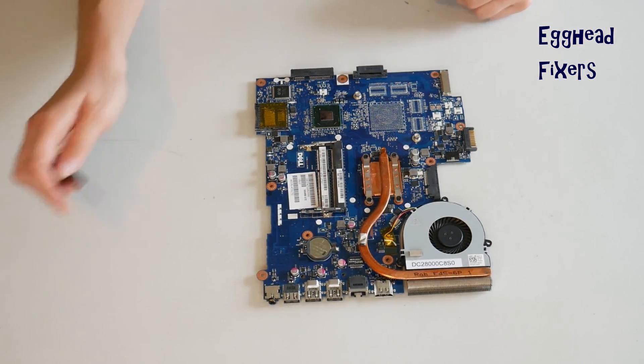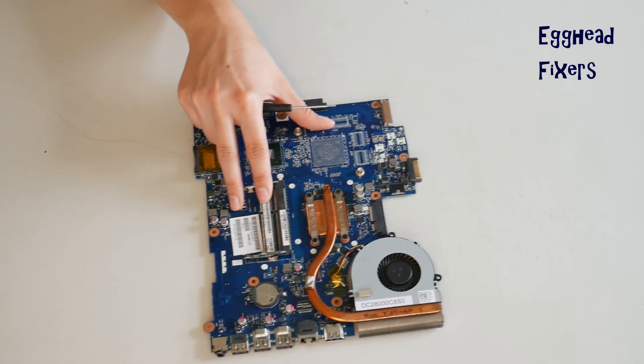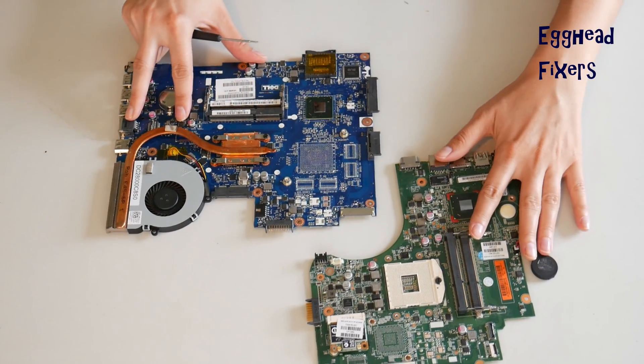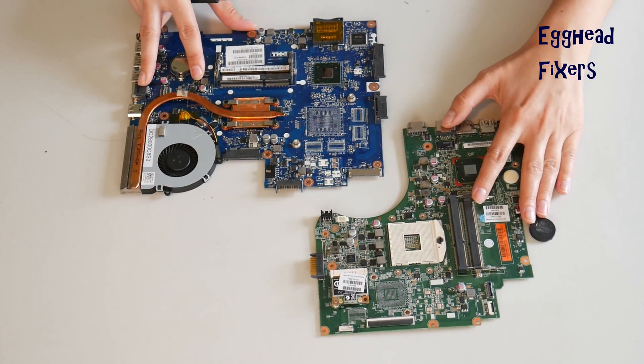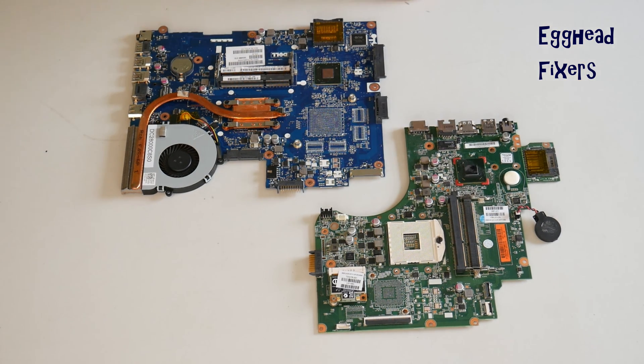Oftentimes this will fix those problems we talked about at the beginning of the video. But if for some reason this wasn't the problem with your computer, proceed further down in the series to the next video to see if one of those fixes is what's wrong. Also, after you've done a BIOS reset, you have to set your BIOS clock — we've included a video on how to do this in the description below.